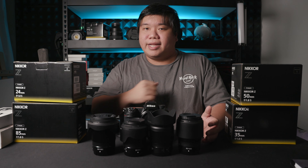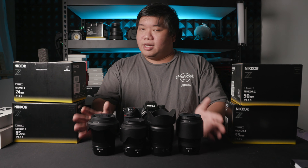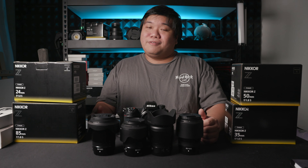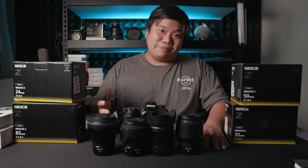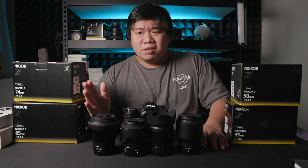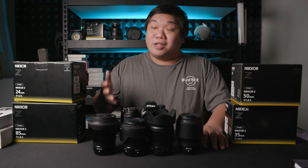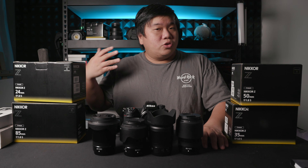The one thing I feel Nikon could have done a little better is to give these lenses slightly faster autofocus motors. All the motors are very quiet, but they just don't feel very fast. I'm not sure if it's Nikon's algorithm or the motor itself, but they feel less responsive than higher-end Nikon Z lenses. They're fast enough to do their job — just not blazing. Unlike the optical quality which matches the high-end lenses, the autofocus here is just good enough, nothing special.